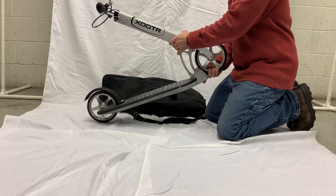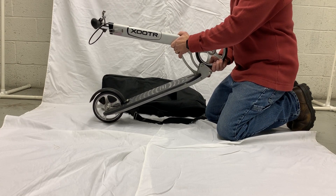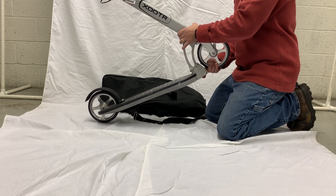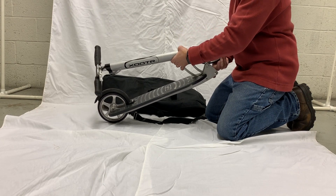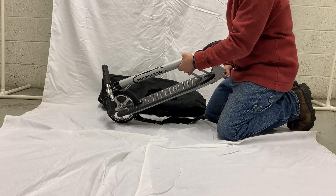Now with previous versions of Zooters, we had you pack the scooter into the bag with the wheel centered into the frame. But with quick-click versions, you need to turn the handlebars so that the wheel is angled to the outside of the frame. I like to do it so that the brake lever is pointing down.